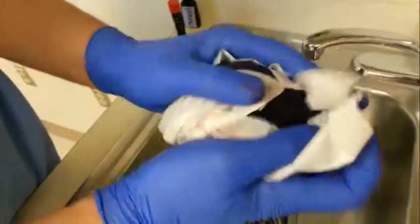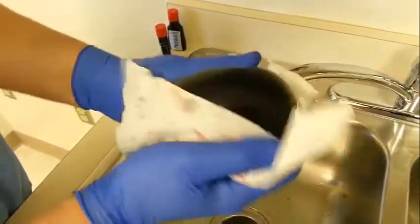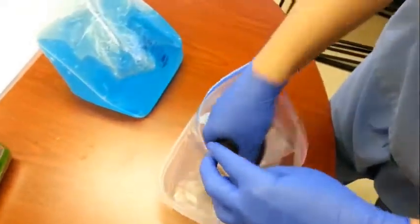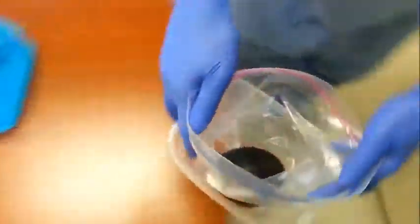Dry it off to make sure any residual red food coloring is off the outside. Then place your whole setup into the balloon.